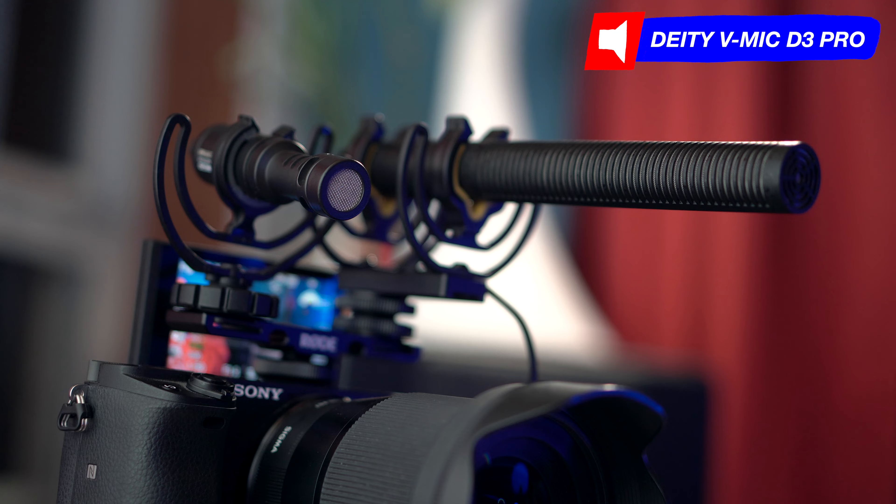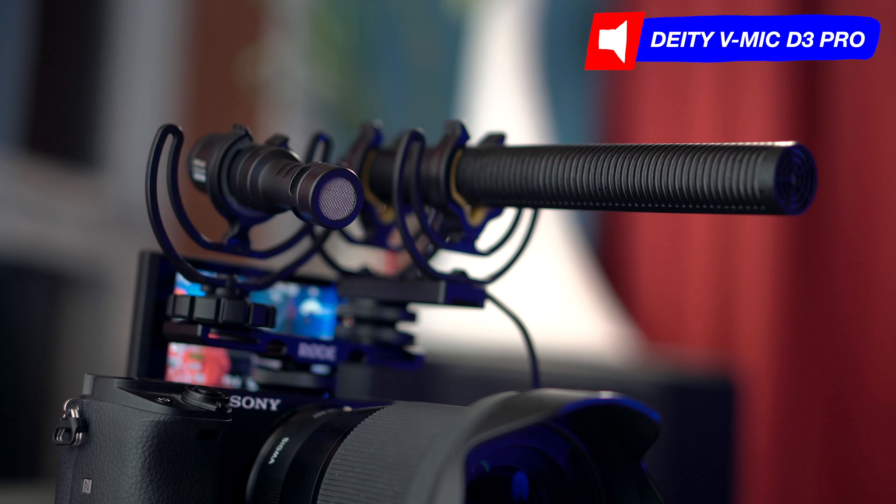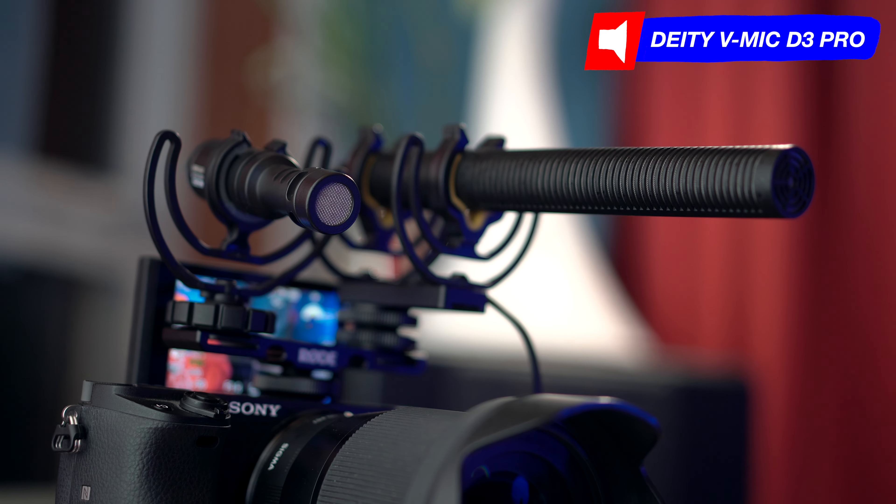I'll test that out versus the Deity D3 Pro with no equalization, straight out of the camera. The Rode Video Micro is not a powered mic, so it just plugs right into the camera and you're ready to go. The Deity mic is a powered microphone with a built-in amplifier, so it's battery-operated. You need to make sure it's charged — it does charge via USB-C, which is convenient. But you have to make sure there's a nice charge on the D3 Pro before plugging it in, otherwise you won't get any audio.